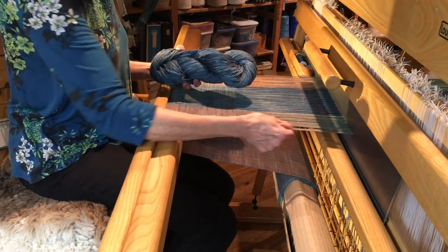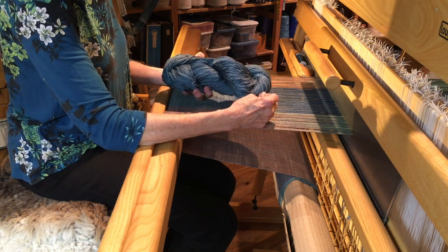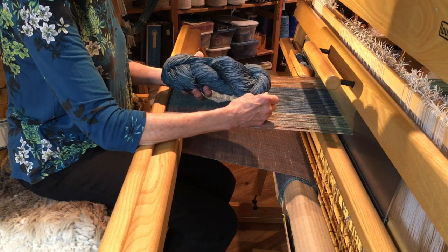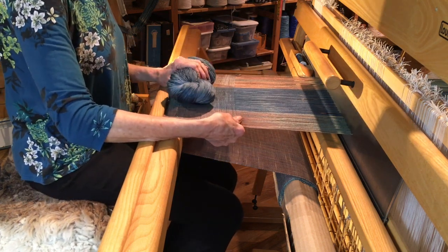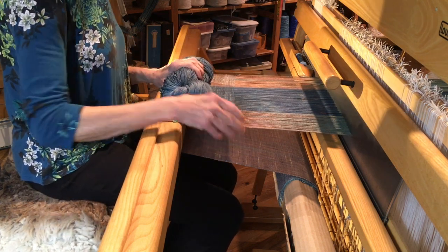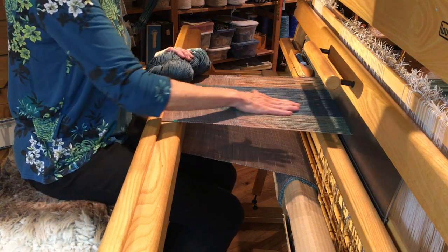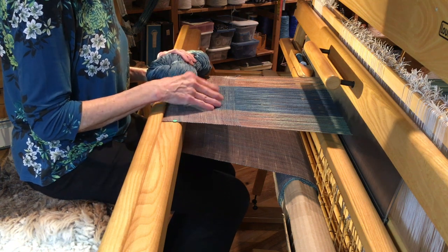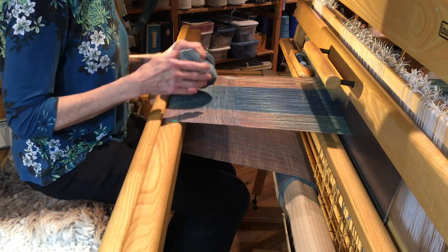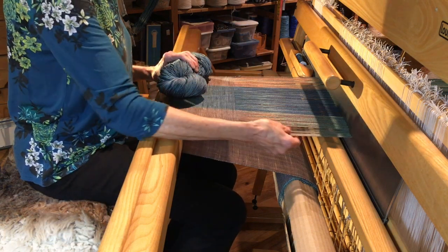The yarn that's in the loom is a 3-2 cotton, and this is also a 3-2 cotton. If you're a weaver, it's set at 12 ends per inch. In this case I'm weaving what we call a tabby or plain weave because I really don't want to hide any of the pretty color that's in the warp. If I use something that had too much texture, or the weft yarn was showing back and forth, it would be hiding all the color that I dyed.